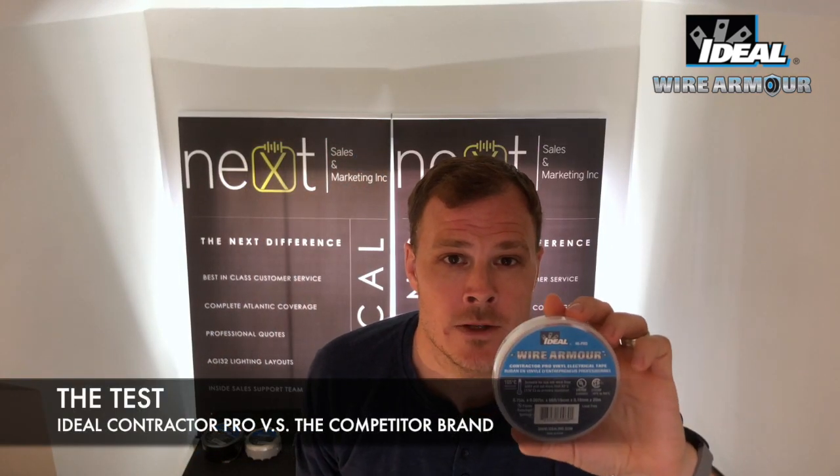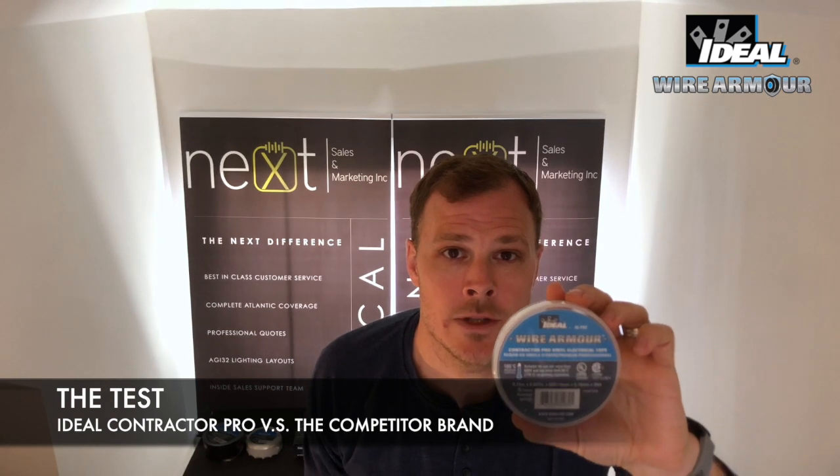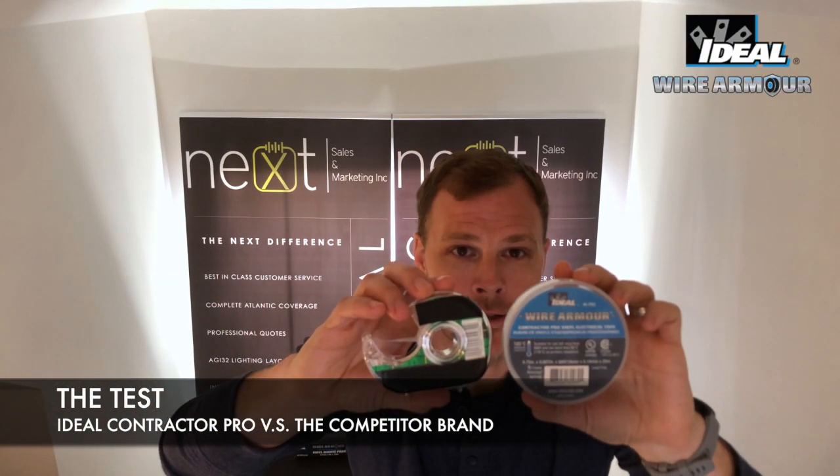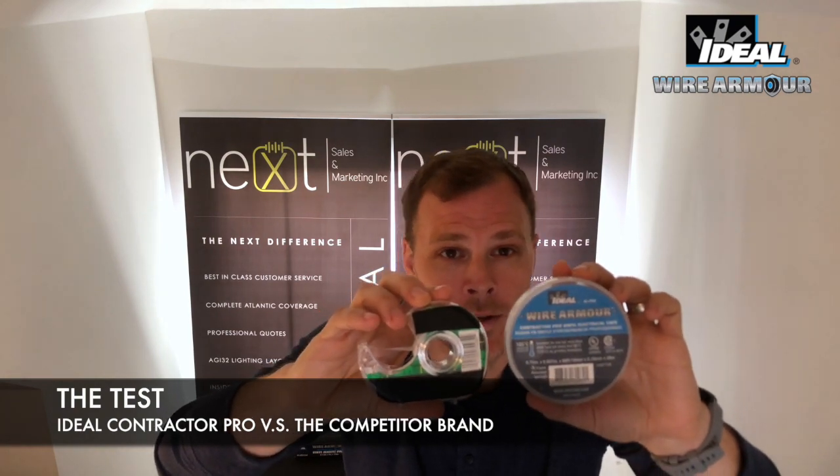Today I'm going to do a comparison video of Wire Armor's Contractor Pro Series vinyl tape against the competition. Sorry guys, it's all I really have in my house while I'm self-isolating, but at least it's going to be fun.